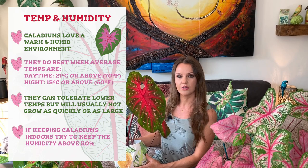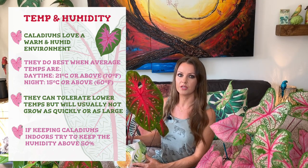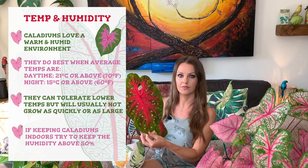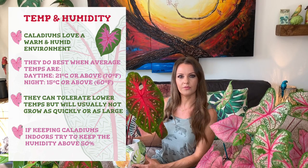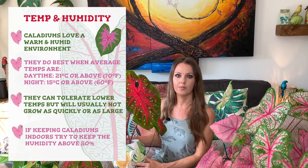In regards to temperature and humidity, caladiums seem to do best when the temperature averages around 21 degrees Celsius or above in the daytime and 15 degrees Celsius during the night. They can tolerate lower temperatures but won't grow quite as big or as fast. I'm actually quite surprised this caladium has grown so large outside, because the nighttime temperatures in the UK have only been about 12 degrees Celsius. They will tolerate various levels of humidity.